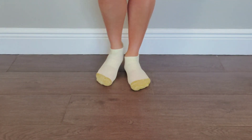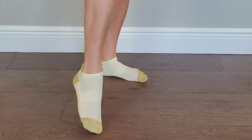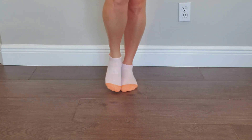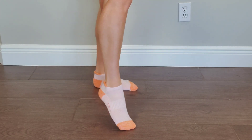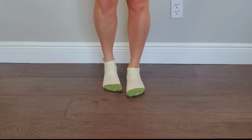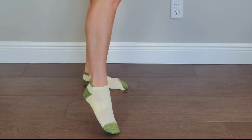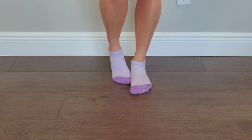This is a six pack of women's socks. See you in the next pack.